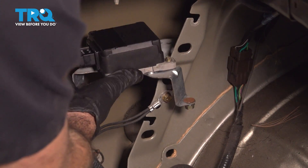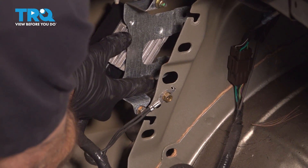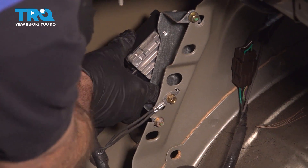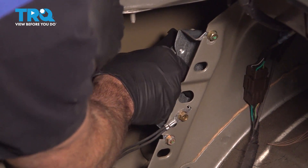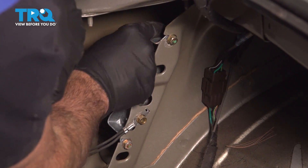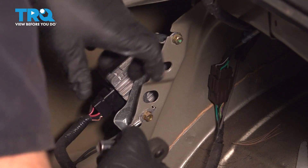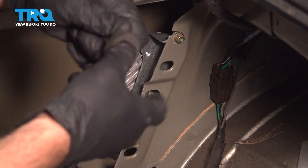Go ahead and flip that bracket over and slide that back in. Once you have that bracket on, let's go ahead and snug down those bolts there.